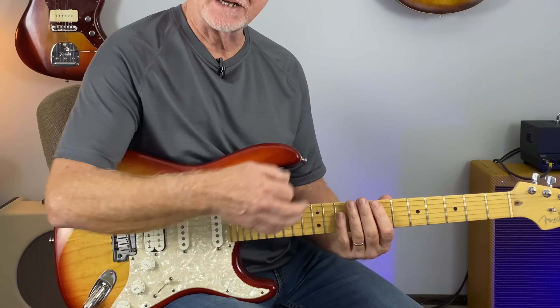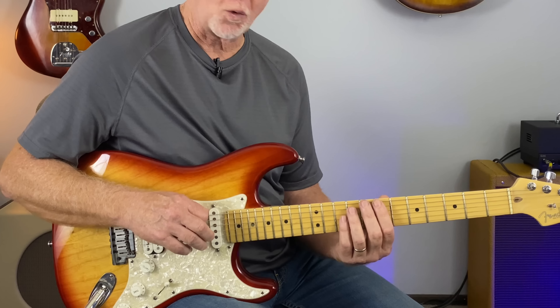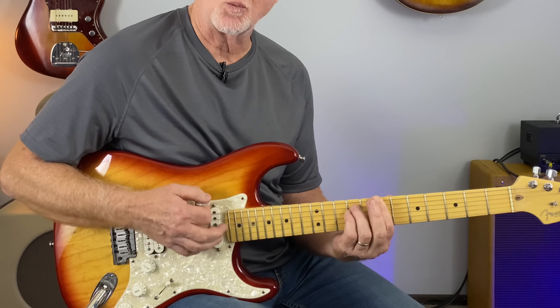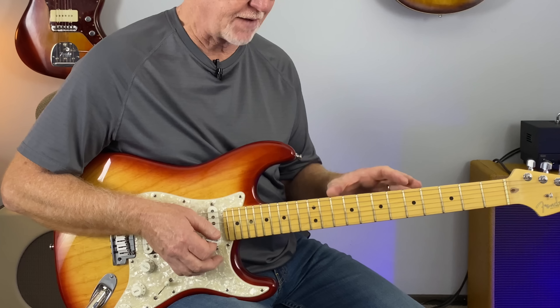A great way to feel that is to hit the root note and then hit the chord. On the low E string would be the root note of each one of these chords. Just a great feel — there are backing tracks that have that same feel.